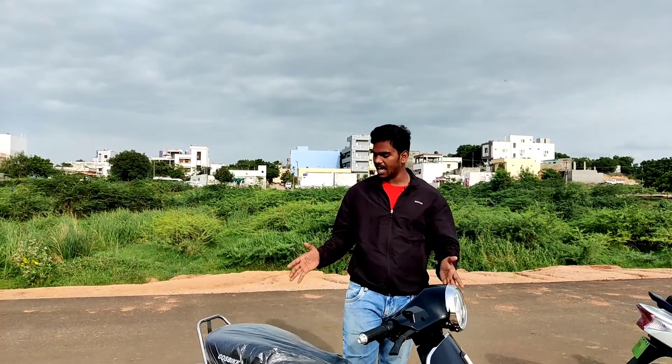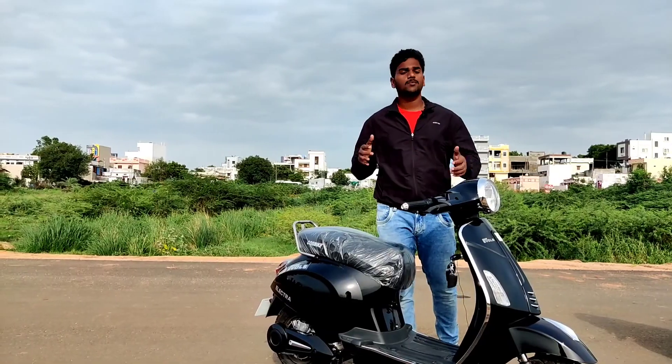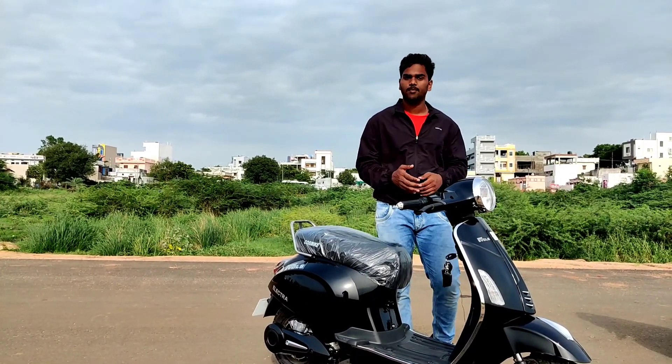Hey guys, welcome back to another video. Here is the Sahara Evol's Electra. This electric vehicle is in the same class as the Vespa and Chetak. There is a range of pricing, specifications, features and details to cover. Before starting the video, subscribe and support the channel. Let's start the video.